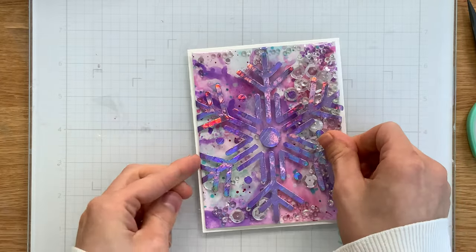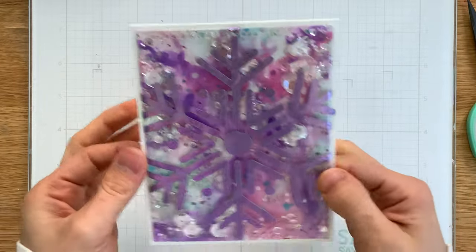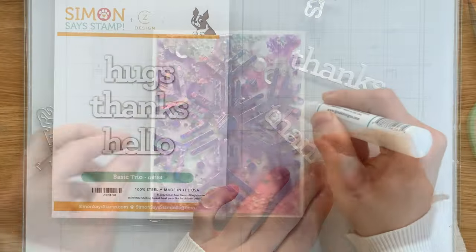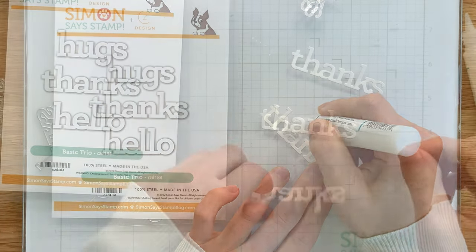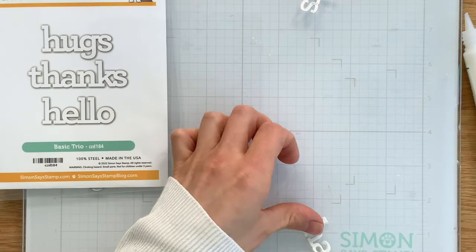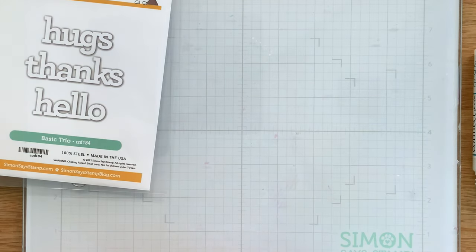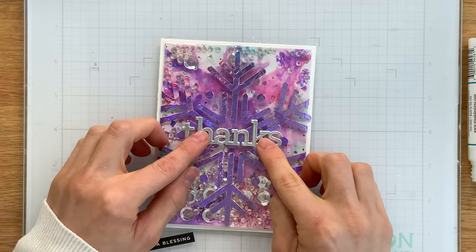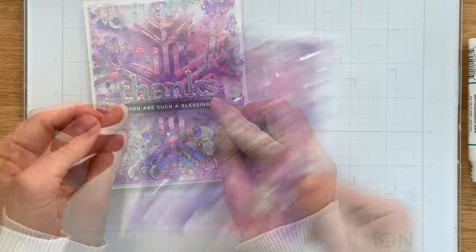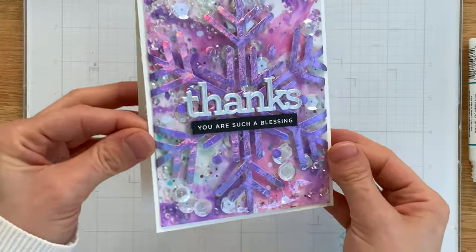Now I have my A2 card covered with the panel and all I need is a sentiment. There are new sentiment dies included in the Dye-cember release and I really liked the Basic Trio for this project — I'm using the word 'thanks.' I stacked up two white die cuts together and then put one more final layer on top cut from Simon Says Stamp silver matte cardstock. This adds a really nice pretty shine that looks great off that snowflake. I glued that down with liquid glue and then attached a small sentiment strip underneath to finish off the greeting.